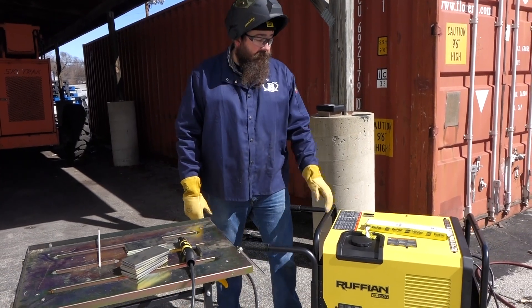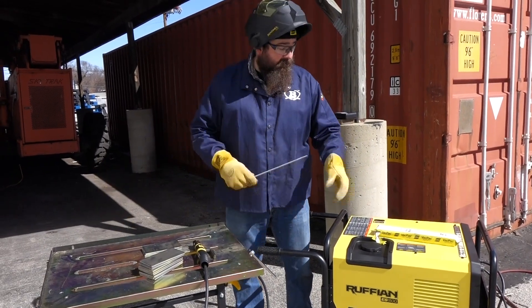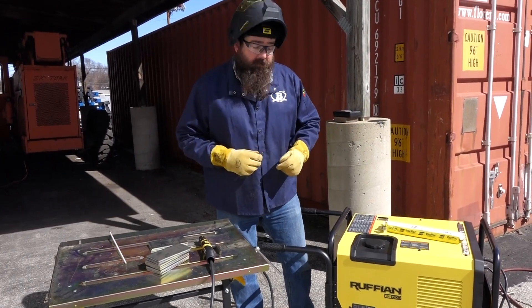All right, so we've got our Ruffian outside here. We're going to set it up. We've got our leads strung, and we've got ESAB 7018 Prime in our 4-pound pack. We're going to give this thing a shot — I'll fire it up, set the amps, and then we're going to weld with it.